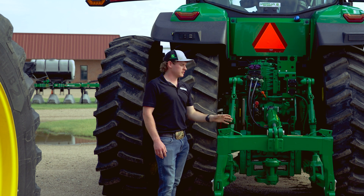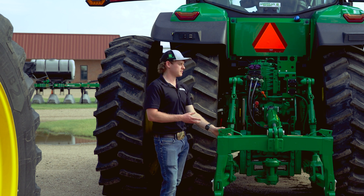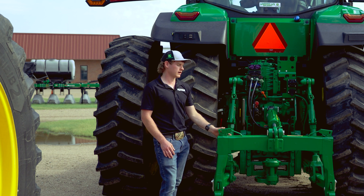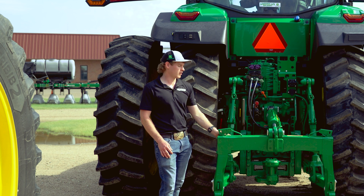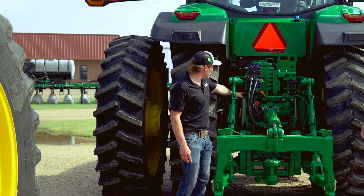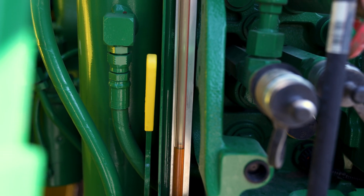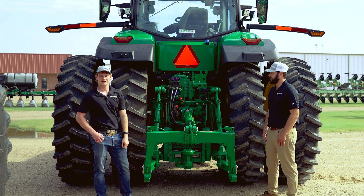Moving down, we'll go to the three-point hitch first. On this tractor we have a category 3 three-point hitch with a lift capacity of up to 15,000 pounds. We're also able to choose a category 4 that can lift up to 17,000 pounds. Moving down to the drawbar, we have a category 4 drawbar to assist when moving grain carts or slurry wagons for whatever your operation may require. There's also an external sight glass that will allow you to check your hydraulic fluid level before you begin your day.